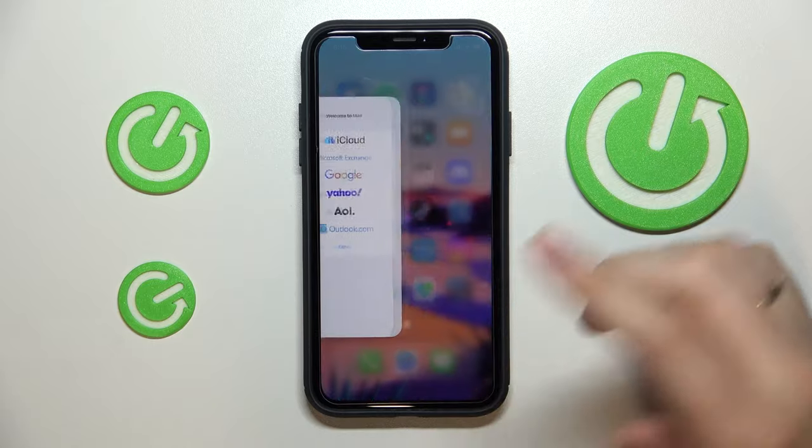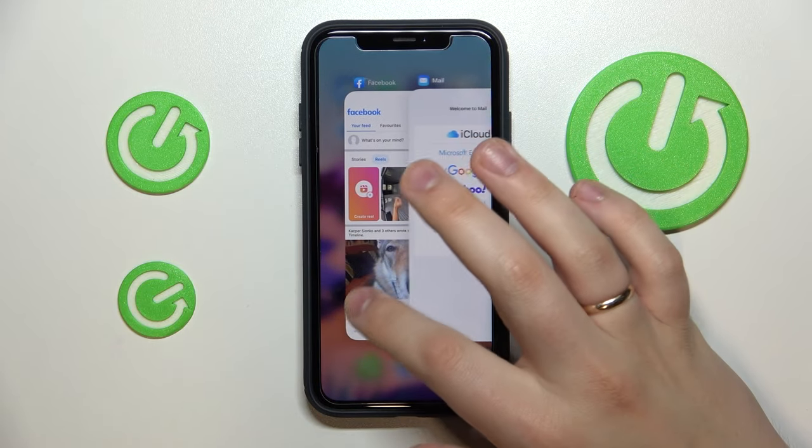The first step that you want to take is to close any apps that are being run in the background, just like so.